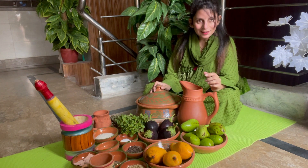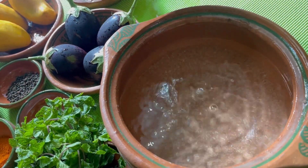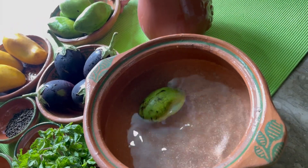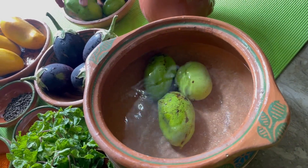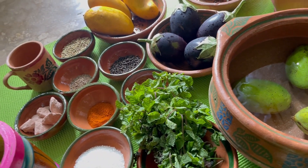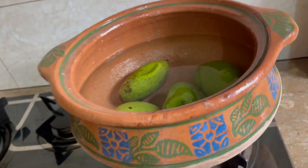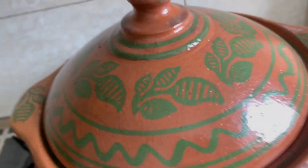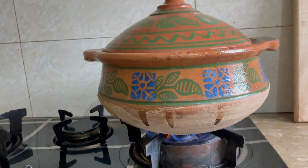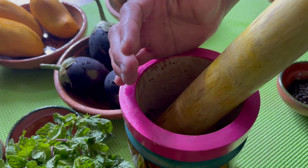Let's start our work. Let's add water. After that we will add our keri (raw mango). We will keep it in the water and when it is warm, we will take our keri. We will try it in the pressure cooker.